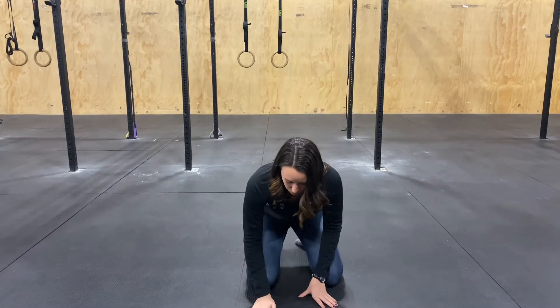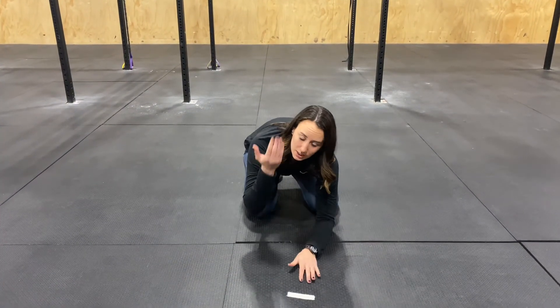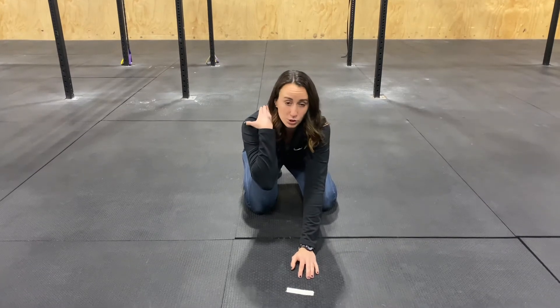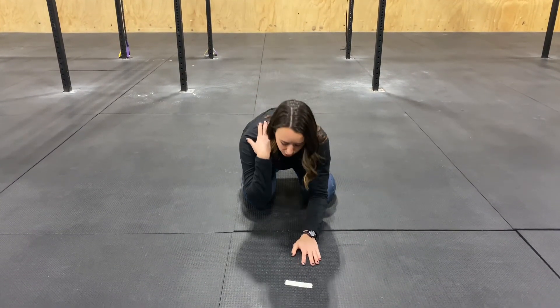What you're going to do is go into child's pose for the most part. Your elbows are going to lay on the ground nice and light. You're going to take your hand and rest it at the top of your shoulder blade — you don't want to grab it lightly on your shoulder.